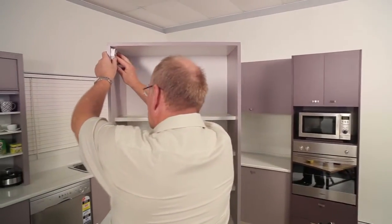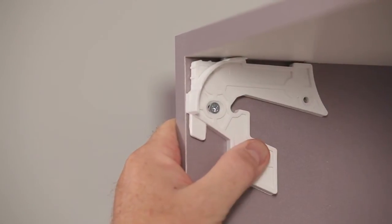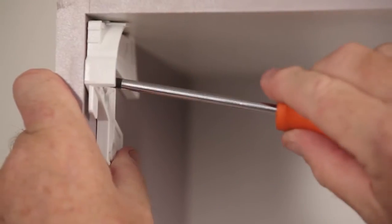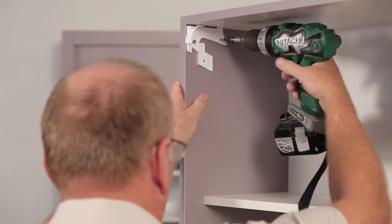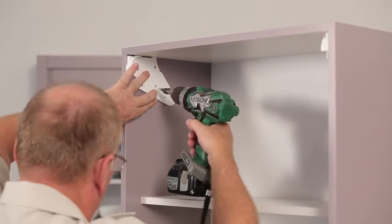Step 5. Screw fix the top section of each bracket flush to the carcass top and flush to the gable edge. Step 6. Use the adjustable screw slot first, then tap into final position and fit remaining screws. Screw fix the bottom sections of the brackets, ensuring that each is firmly nested on the top section.